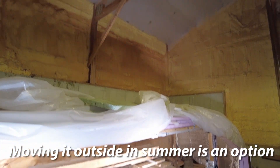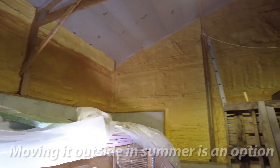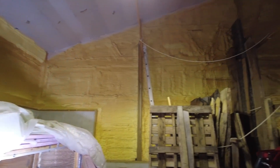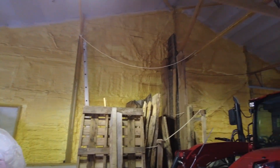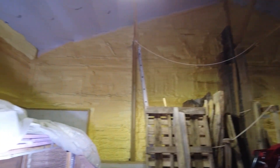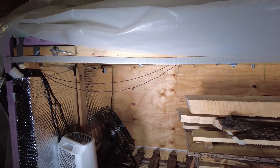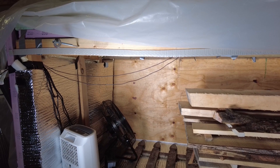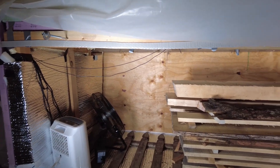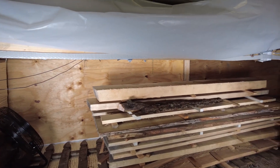My whole setup here is inside of a spray-foamed workshop garage. It's pretty efficient, pretty effective. Just with the dehumidifier running and the fan running — no heater — it will stay a steady 110 degrees roughly inside the chamber without having to run any heaters. So it's pretty awesome.